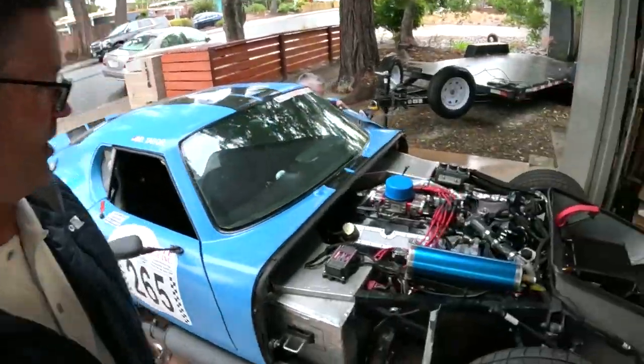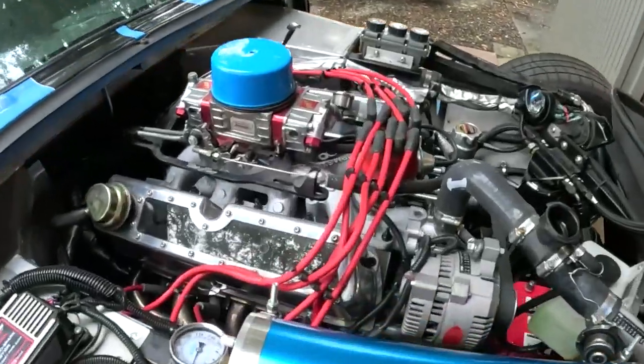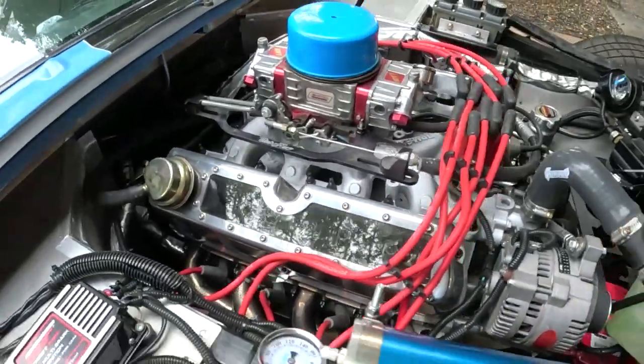No matter what happens today in this video, you're seeing three idiots trying to start a small block Ford. Still can't get the damn thing started. How tough could it be, right? You got compression, electricity, fuel. We'll see. Counterclockwise now, so we'll see. Okay, so we're here. Dave's got his — look at this thing — 302 cubic inches.